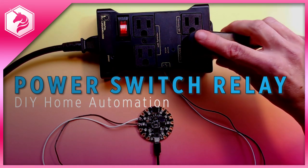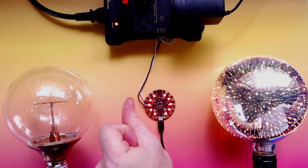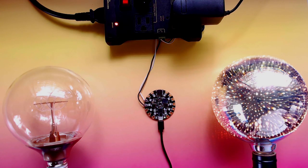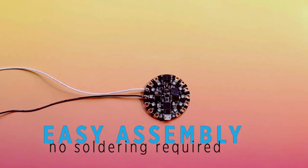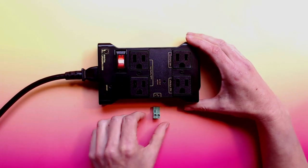Create a smart plug for home automation using a Circuit Playground Express and a power switch relay. Turn lights or other devices on or off using any of the Circuit Playground's built-in triggers. Use the Circuit Playground's bolt-on kit and there's no soldering required — all you need is a screwdriver to hook up the wires.